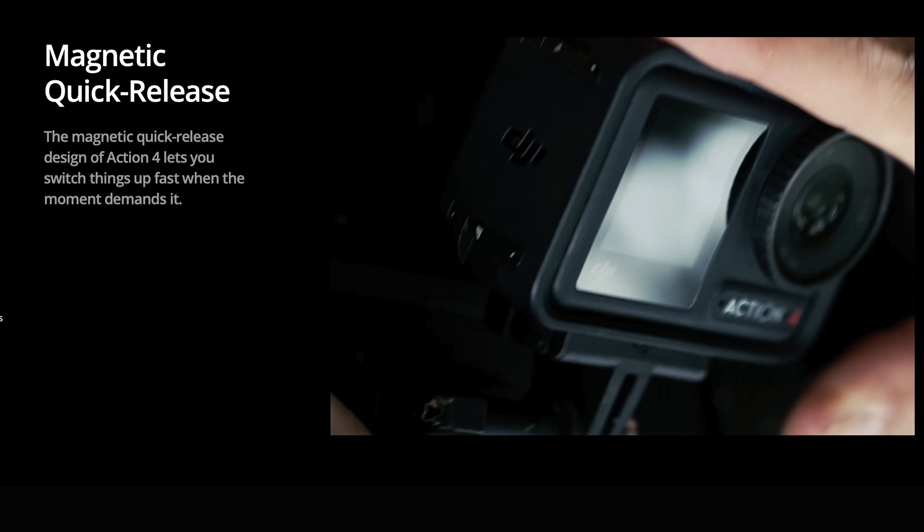Something I like with the DJI action cameras is the magnetic quick release mounts, and the Action 4 comes with that. It really enables quick mounting, releasing, and changing accessories nice and quickly.